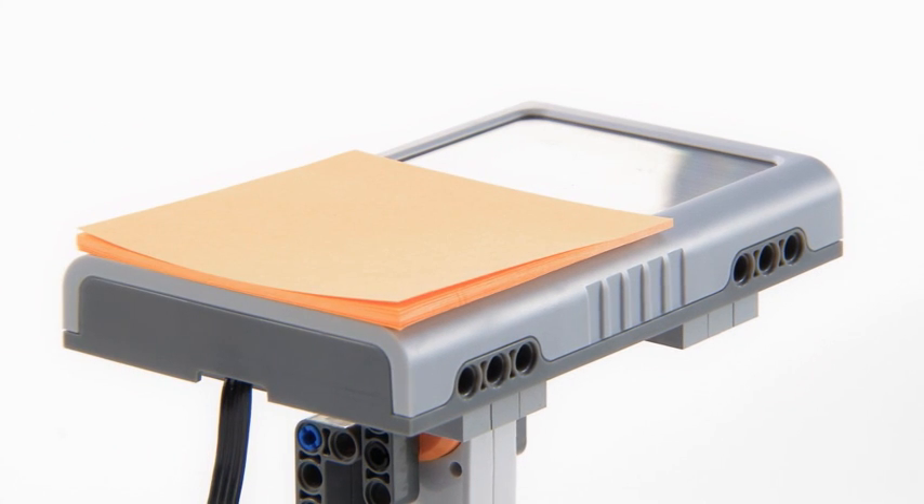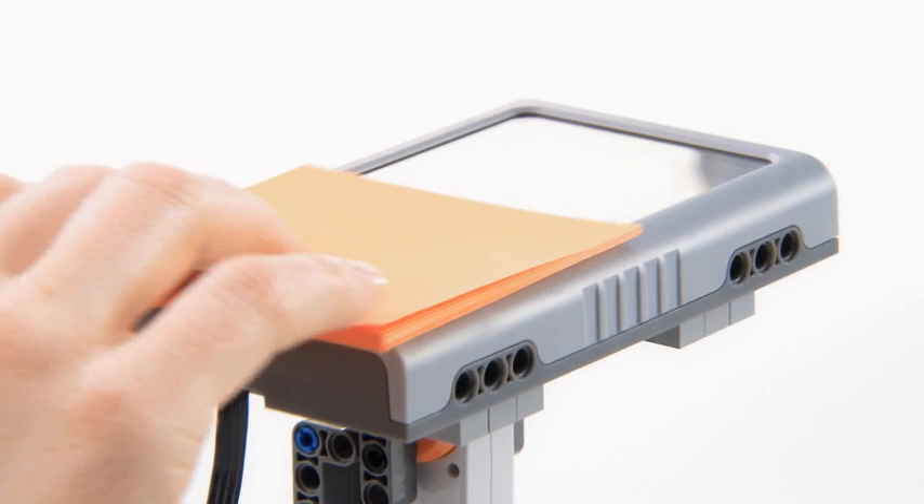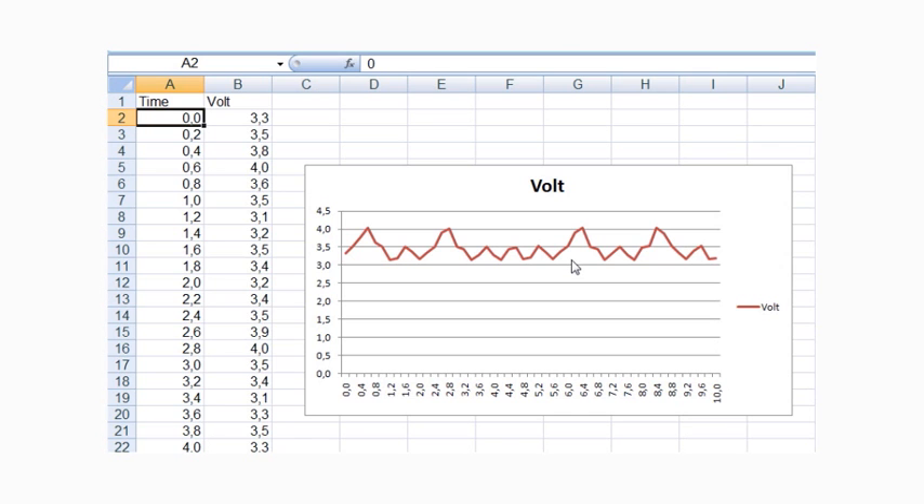As with any other data logging experiment, when readings are logged, you can export the data to a spreadsheet for further analysis.